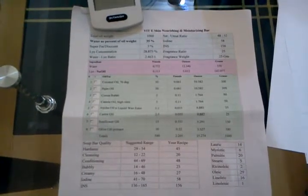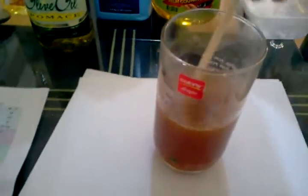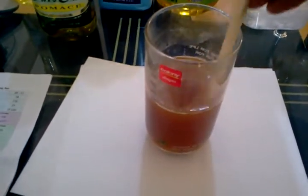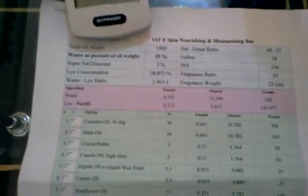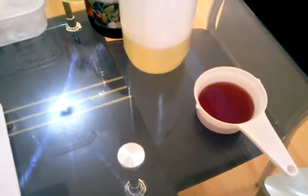I've also finished preparing my lye mixture. The liquid that I used is per my recipe — it says 350 grams. What I did for the liquid is 250 grams of distilled water, plus I added 50 grams of cranberry juice, and then I set aside another 50 grams of cranberry juice that I will mix in when I reach a light trace.